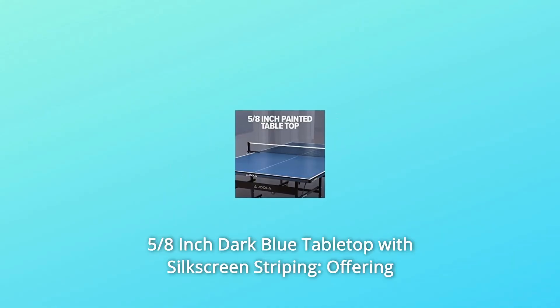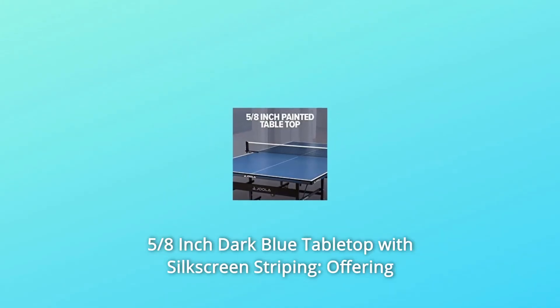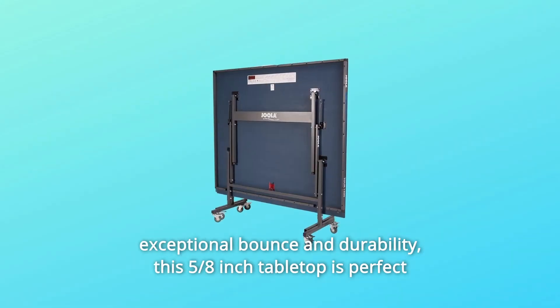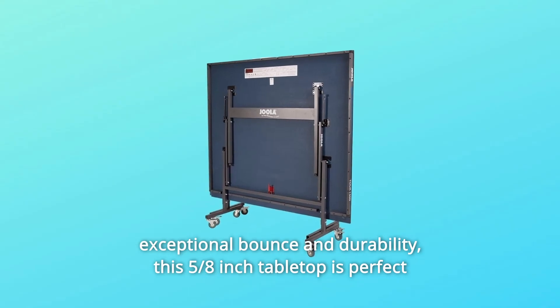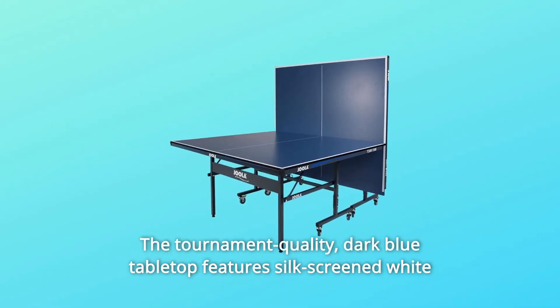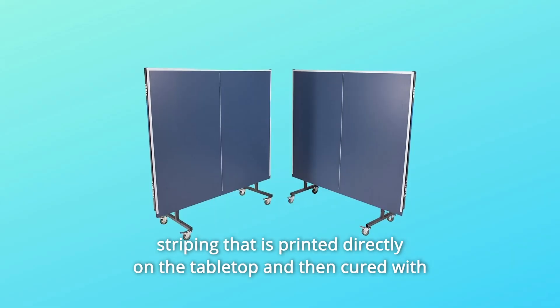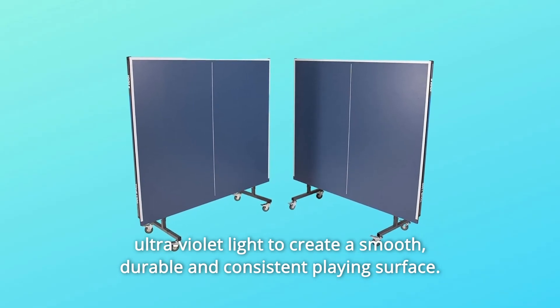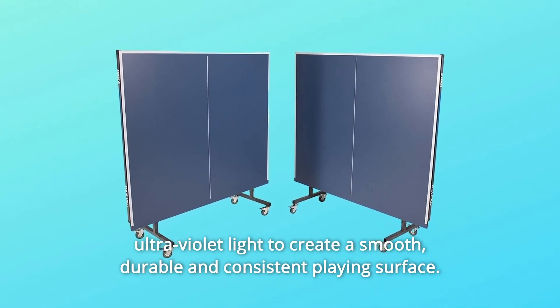Number 5: 5/8-Inch Dark Blue Tabletop with Silkscreen Striping. Offering exceptional bounce and durability, this 5/8-inch tabletop is perfect for players of all skill levels. The tournament-quality dark blue tabletop features silkscreen white striping that is printed directly on the tabletop and then cured with ultraviolet light to create a smooth, durable, and consistent playing surface.